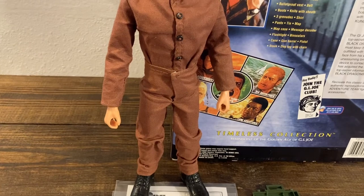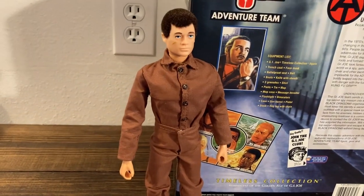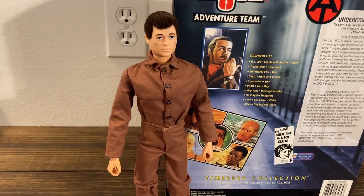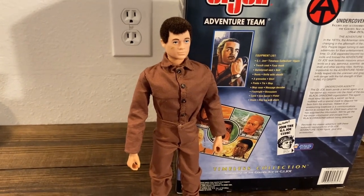Earlier I said that the original set came with black pants — that's a mistake. They actually didn't come with any pants. I think it looks better combined with black pants. That's how vintage3djoes.com shows it.